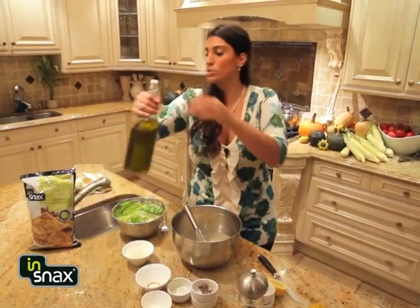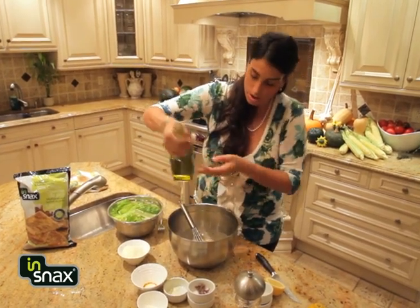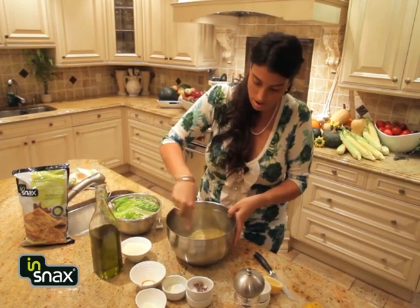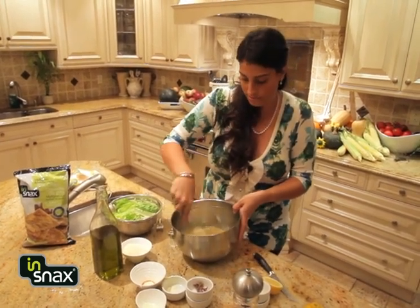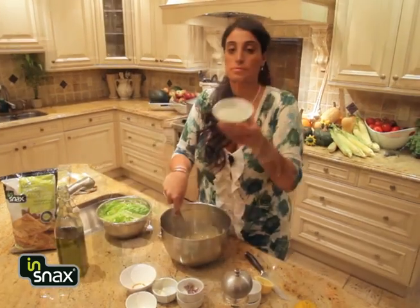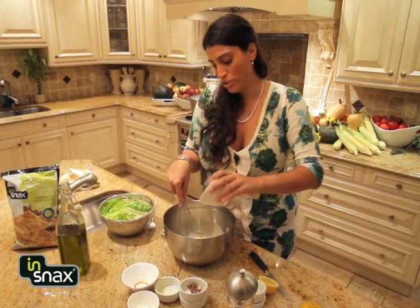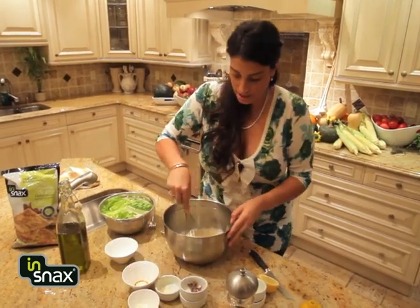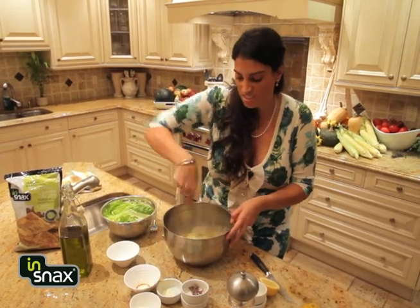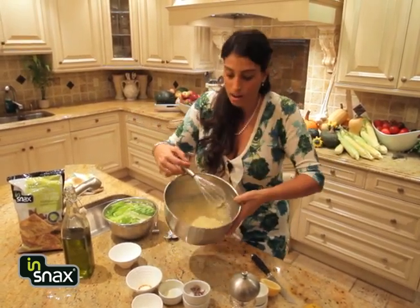And almost done — some extra virgin olive oil. Oh yeah, look at that, delicious. Fresh grated Parmigiano-Reggiano, get that right in there. Oh, that's gonna cream it up and make it delicious. Oh yeah, guys, check that out.